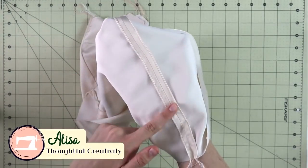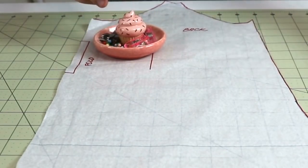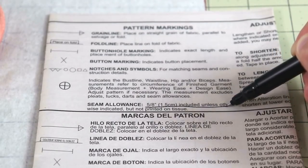Today my dear sewing friends, we're talking about seam allowances and this one particular 5/8 of an inch seam allowance that might not be the best solution for your sewing needs. And here's why.